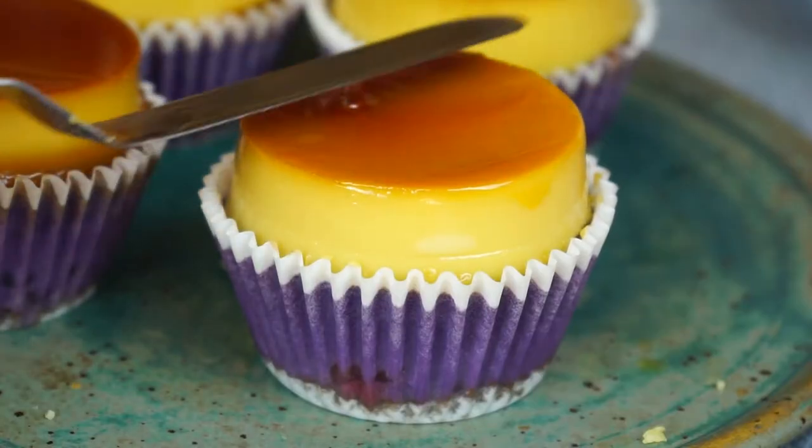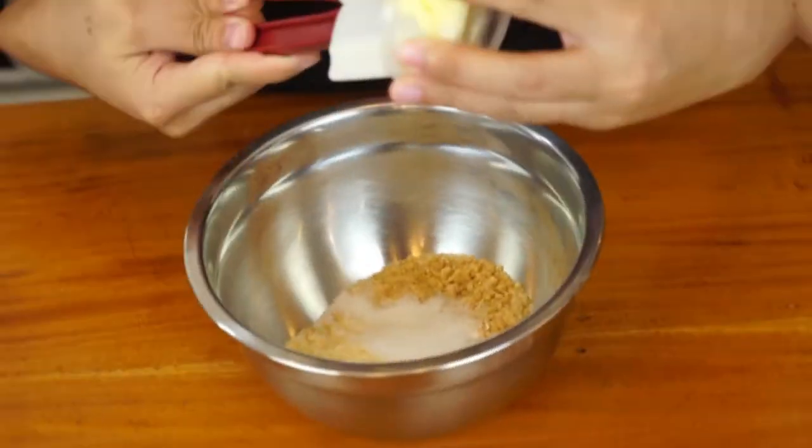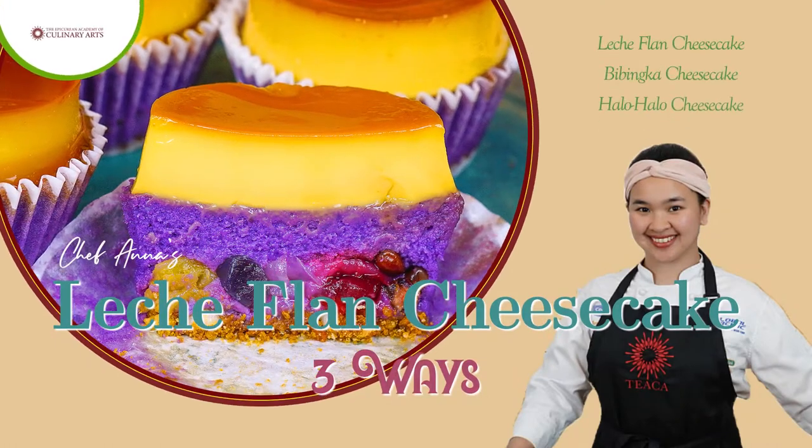Have you ever wondered how to make the perfect lachatan? How to make the rich and smooth cheesecake? Well, ask no more because I got you the answer. Join me as I satisfy your craving for this trending lachatan cheesecake.